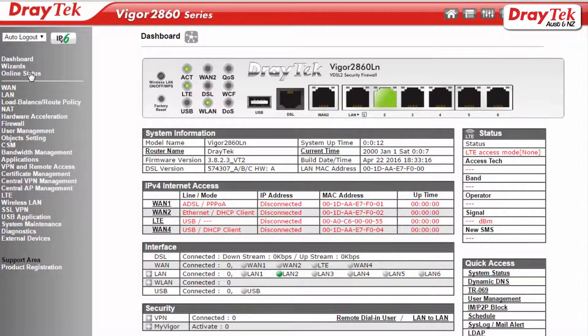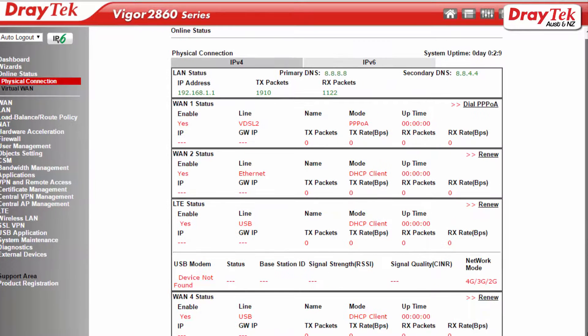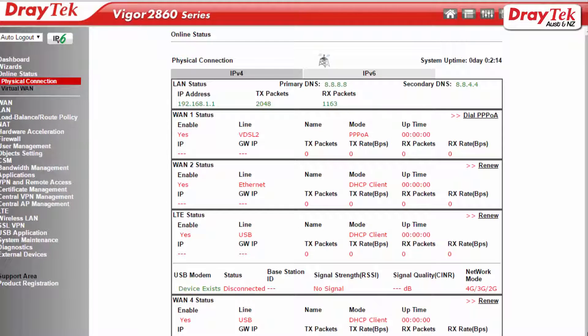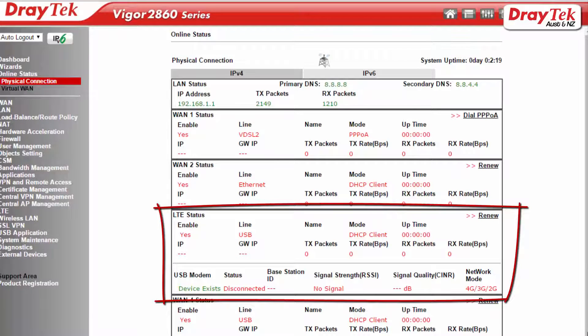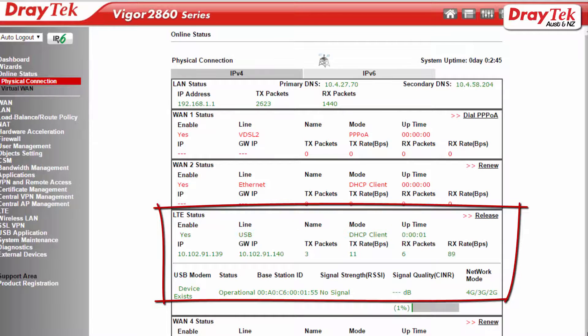Once this has been done, go to the Online Status Physical Connection menu to check that the LTE connection is now up. This may take a minute and in some cases you may need to restart the router after you have completed the configuration. Once the connection is up you should see the LTE status appear in green text, and a valid IP address is shown as well as an indication of the signal quality.